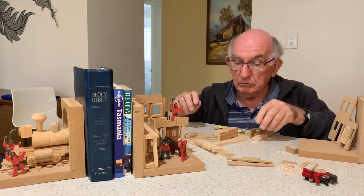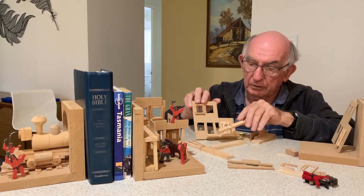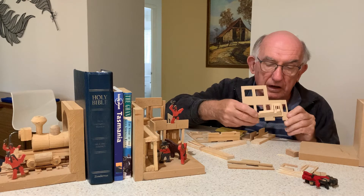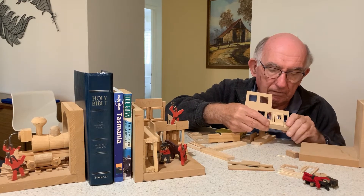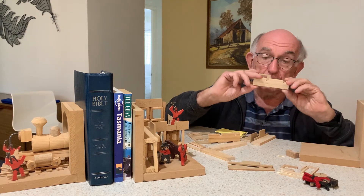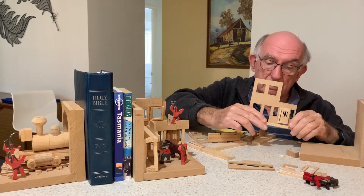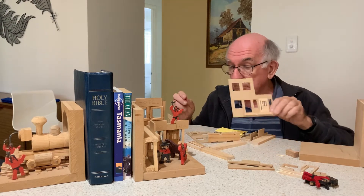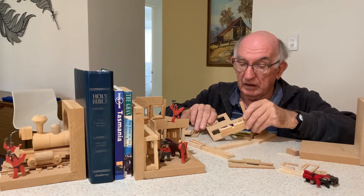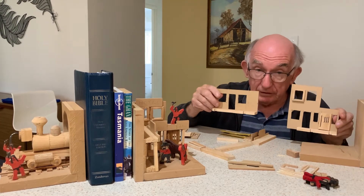Then take the short piece and put it on this end — the jail end of the other building. So we glue this one with the grooves outside like that. When you've done that, you will have two pieces that can stand up. There's one like this and there's one like this.